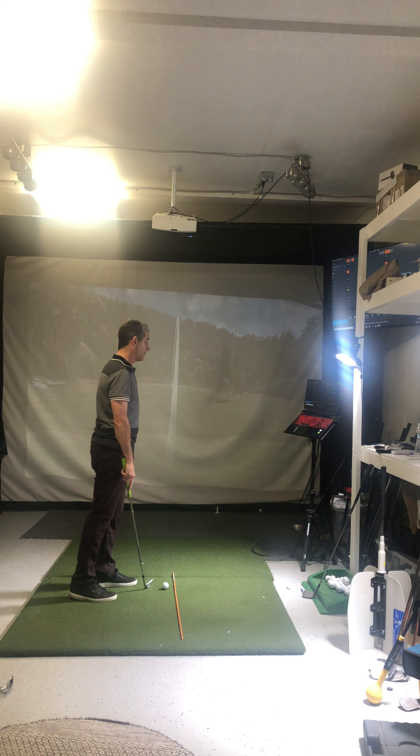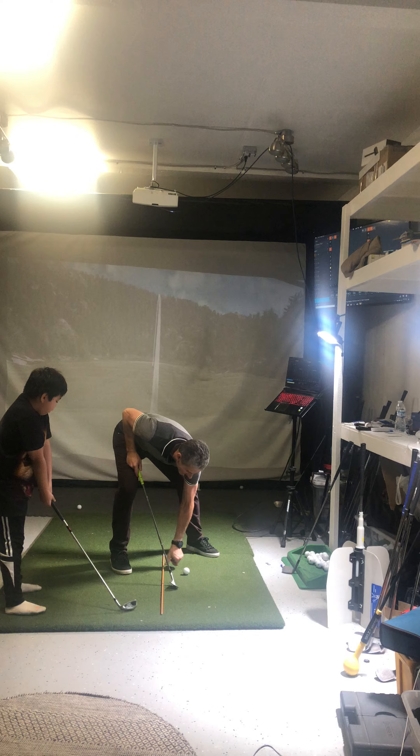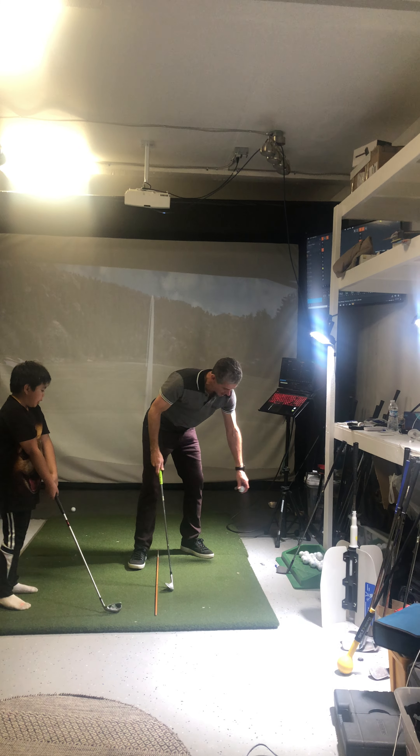That would be tough to beat, AJ. Tough to beat. Three feet again, man. I hope I can swing like this when I play. It's not going to happen, though. All right.